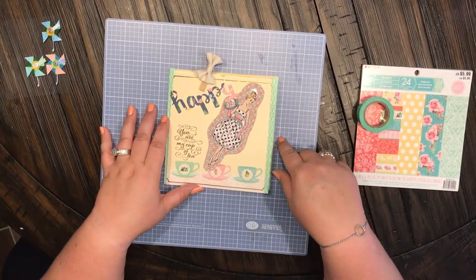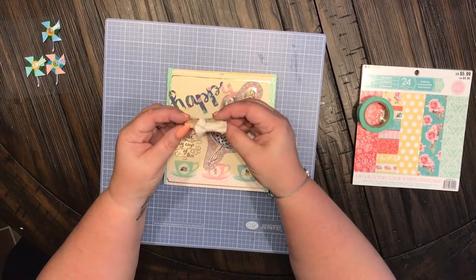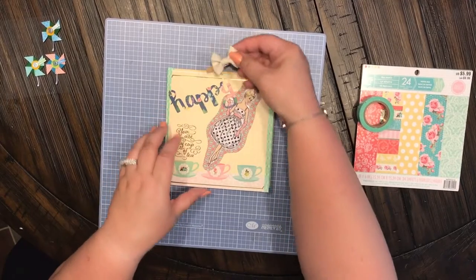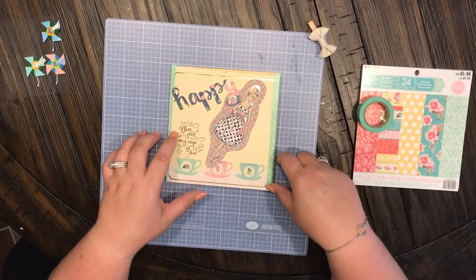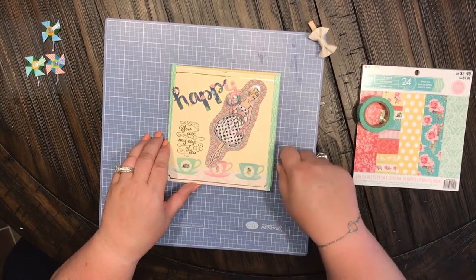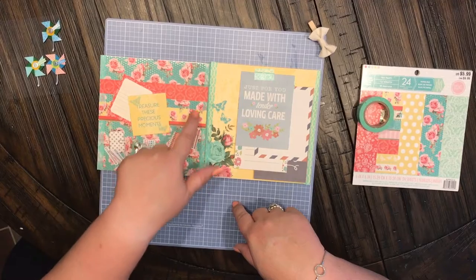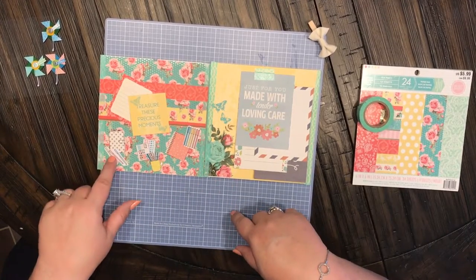I have a little clothespin here with a really cute burlap bow that I made, and I just stuck it on the edge. It just says 'happy' and 'you're my cup of tea' with this cute little vintage retro girl on it. You open it up and these were all from the paper book.